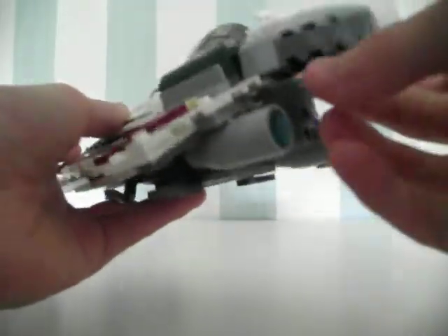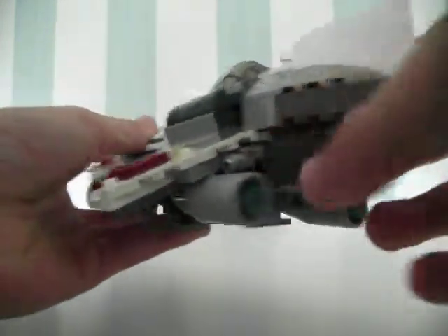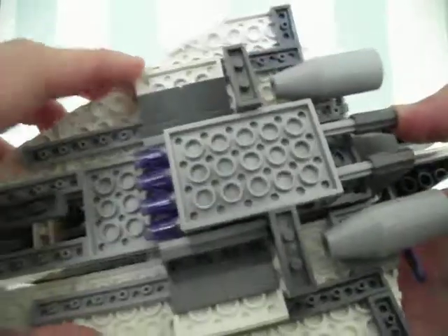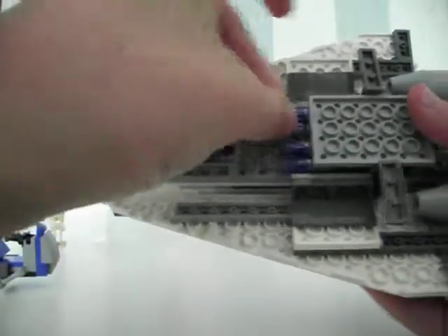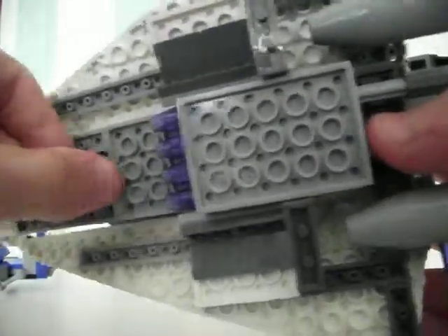And then you can put the holder right there. On the bottom you have the missile launchers. You press one of those and both of them fire. They don't go that far, but when you're playing with it you don't really put them that far apart. And obviously there you have landing sticks — you can easily fold them away. They might break if you're not that careful with them.